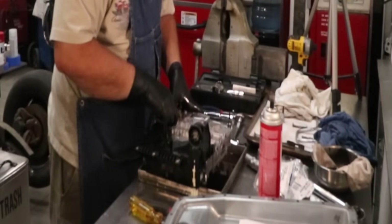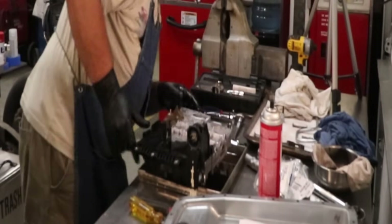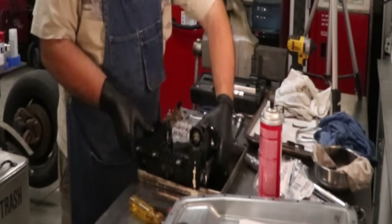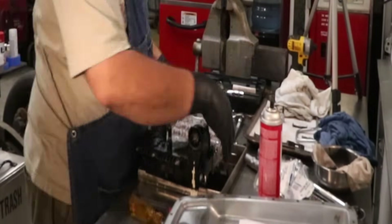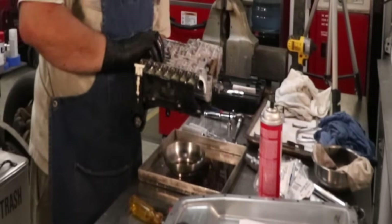I've got that detent placed where it's supposed to be. It appears that I've got the entire lead frame seated where it needs to be. I've got my foam strip in place — I'm ready to flip this thing upside down and start running in the screws.